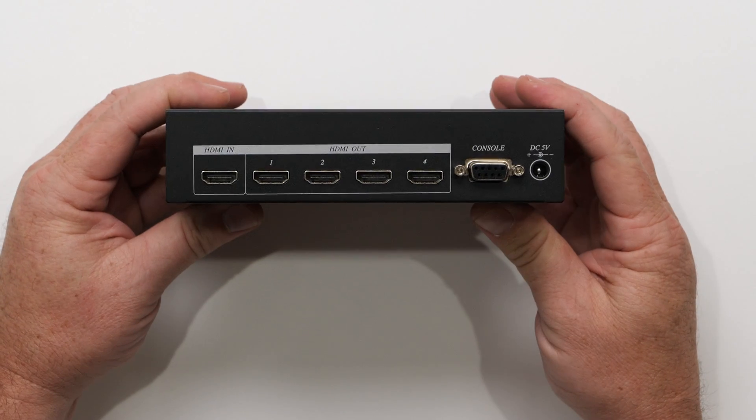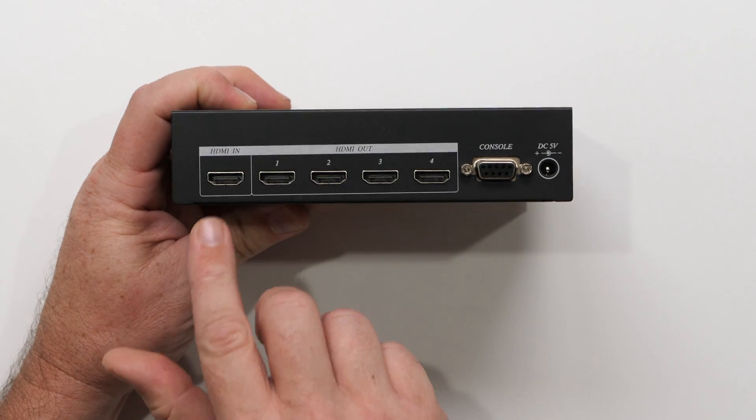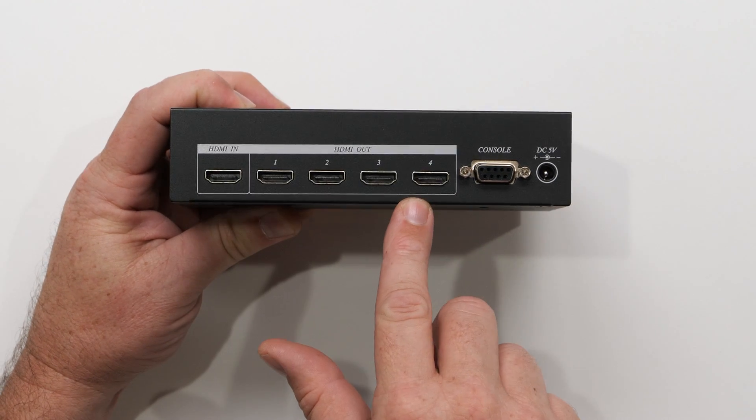Let me switch up here to this view. So what you see is you get one HDMI input and four HDMI outputs.